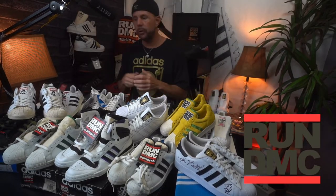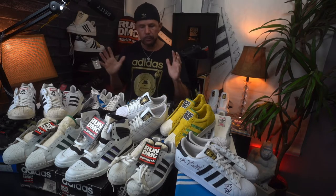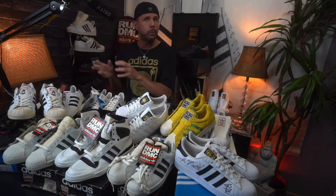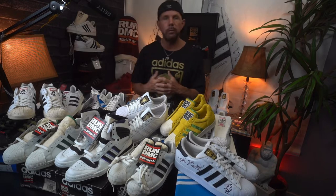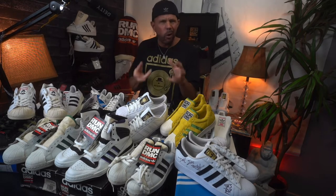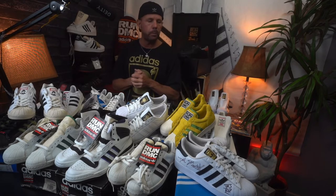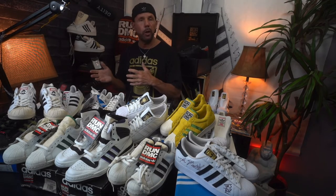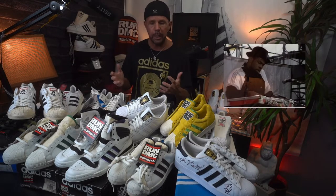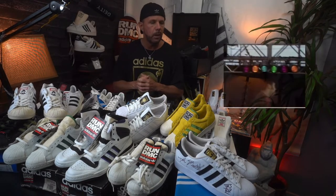Hey, what's going on everybody, it's Three Bands. This is going to be a really neat video — a little bit different. There's no real organization; I just kind of took all the shoes off, got them together as best as I could, and figured, hey, let's talk about Run DMC shoes. I'll just go through them one at a time, not going to spend a whole lot on each particular shoe, just because we would be here a very long time.